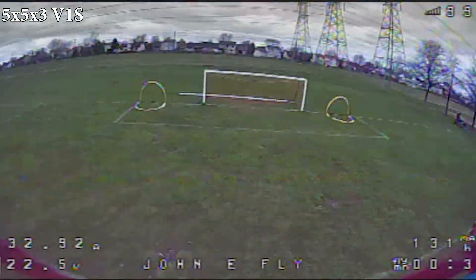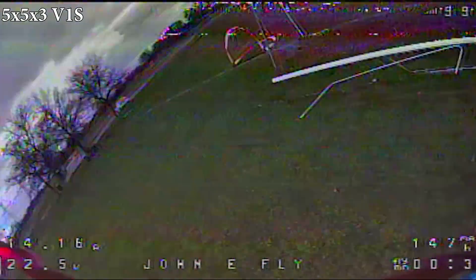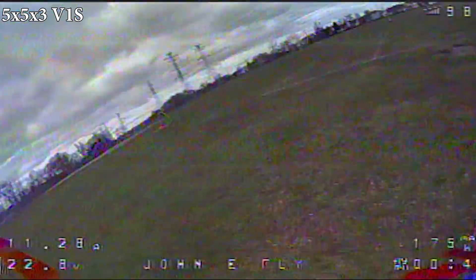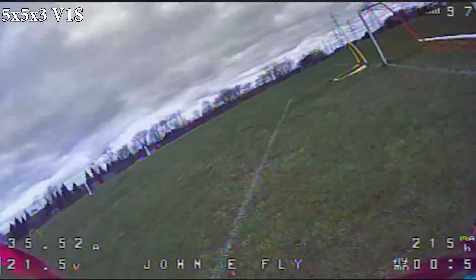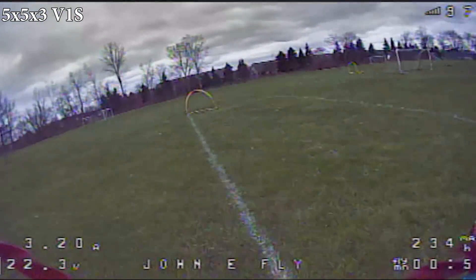I got those props changed out. The plan right now is just to bang through as many batteries as I can, test as much as we can, then we'll regroup, check out the results, and talk about it. Let's get to practicing.